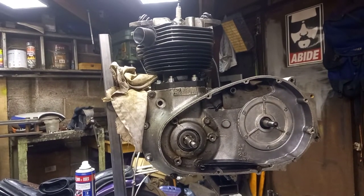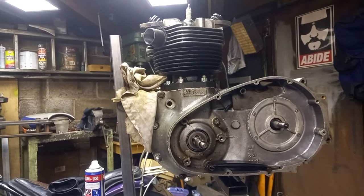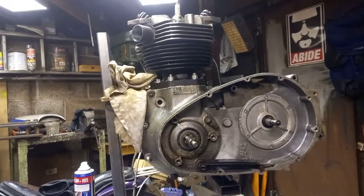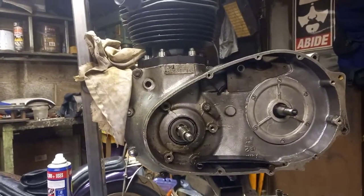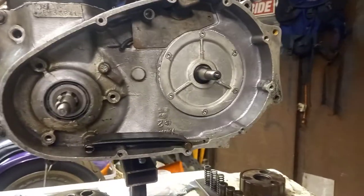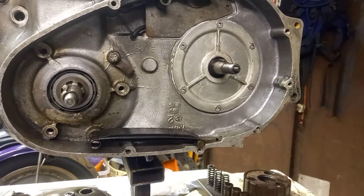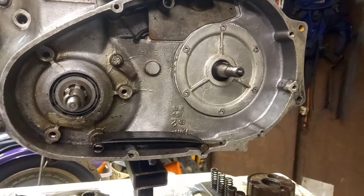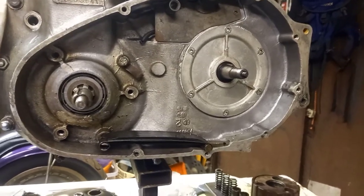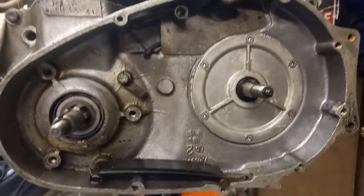All right guys, we're back on with this Triumph T140 750 Bonneville engine. Tonight I'm going to be fitting a clutch, but not in the normal repair way - we're going to be putting the old clutch back in because shortly down the line, after the running period, we're going to be changing it out, probably to a belt drive or renewing all the stock stuff. This one's pretty worn out, so I'll show you the damage so you know what to look for.